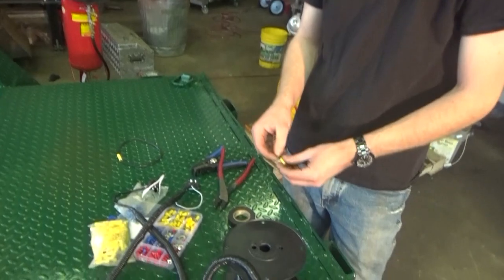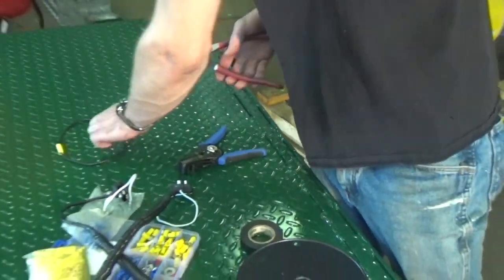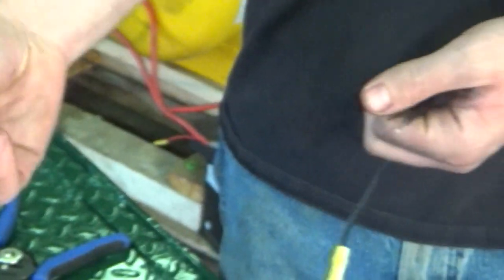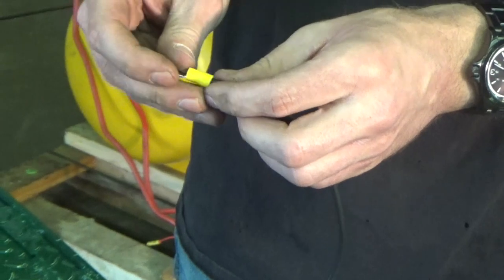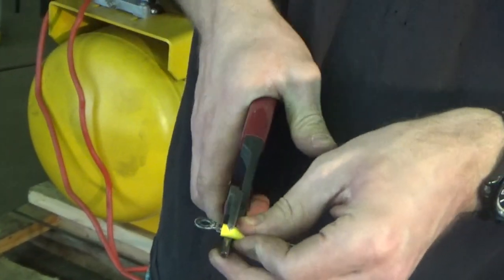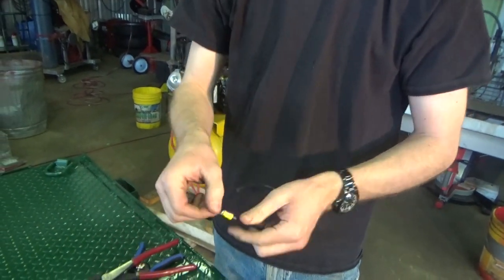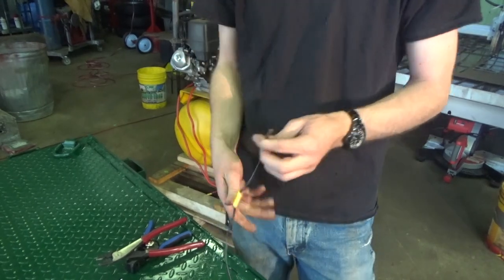These are also nice to have — I think they're called crimp-on eyes. They're really great because if you need to put a wire over a bolt or run a screw through it to the trailer frame as a ground, you just run the stripped wire through and smash it down. Just like that, you have a proper connection you can run a bolt or screw through. It certainly beats stripping off two inches of wire, wrapping it around the screw, and hoping for the best.